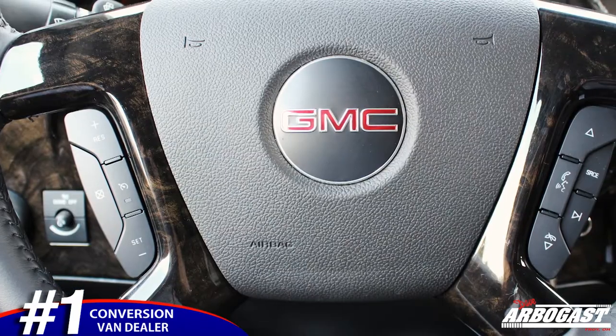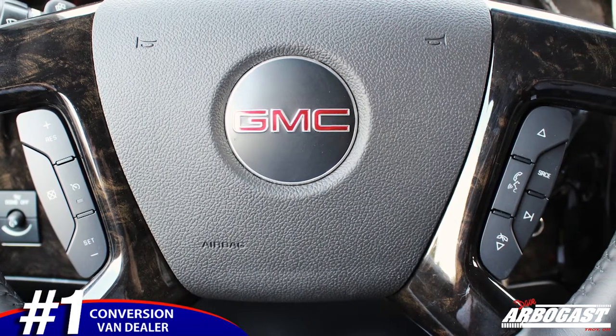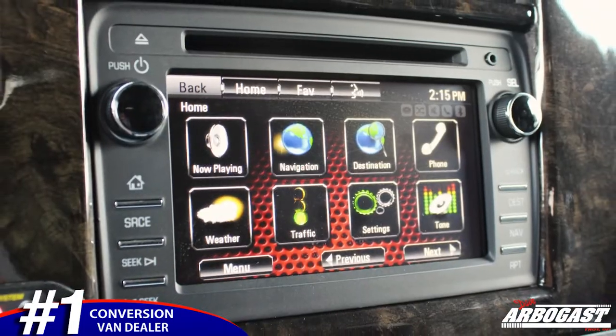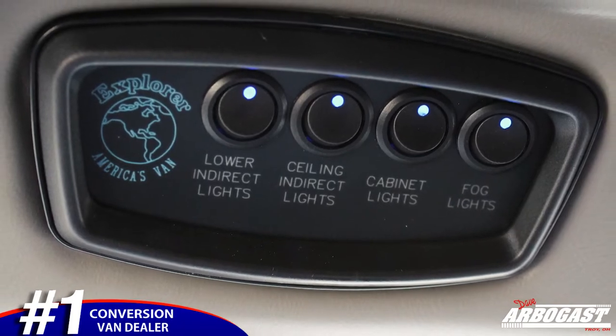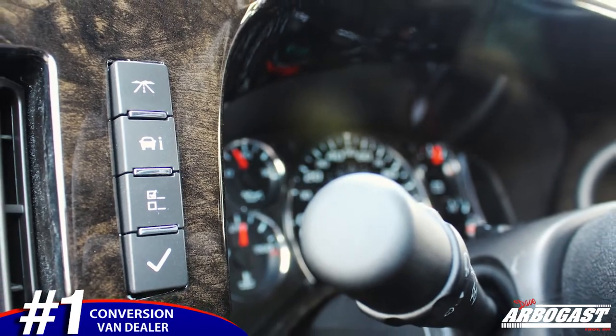As we step up to the cabin area, you'll see we have a lot of nice features up here. You've got power windows, power locks, automatic lights, cruise control and radio controls on the steering wheel. You've also got the IntelliLink radio inside, front and rear heat and air, all your switches up top for the lights in the back and your running LEDs up front. You've got a full driver information center, a glove box, and a cooler down here between the seats. This center console is quick release too, so you can remove it if you don't want anything between the seats to be able to get to the back.